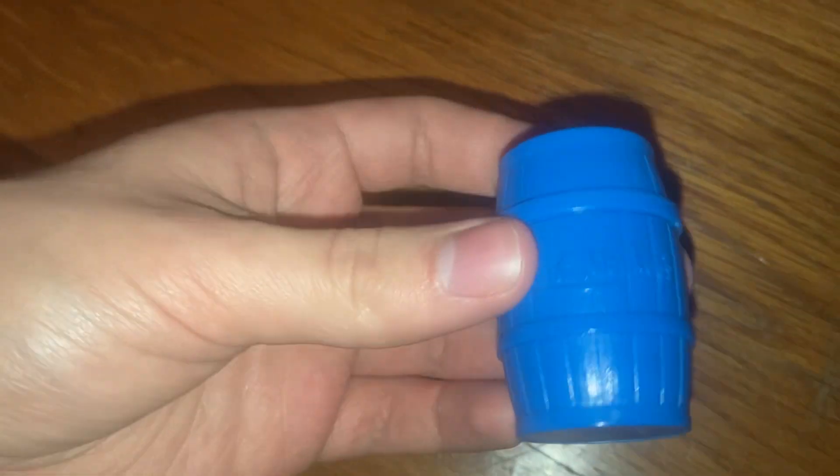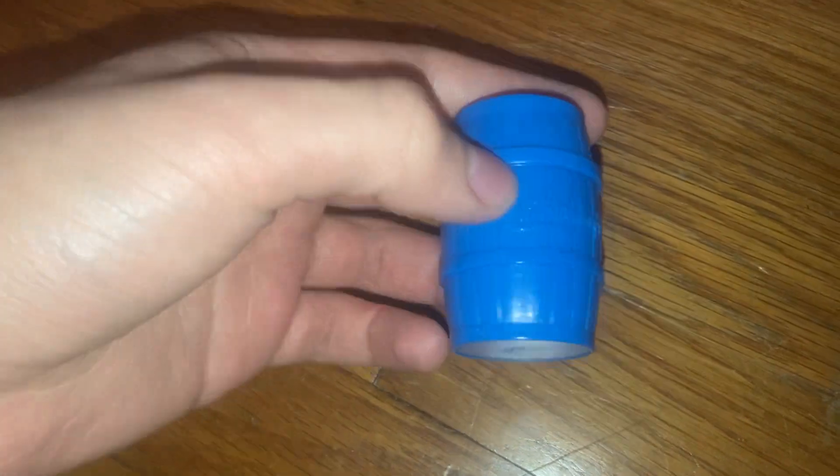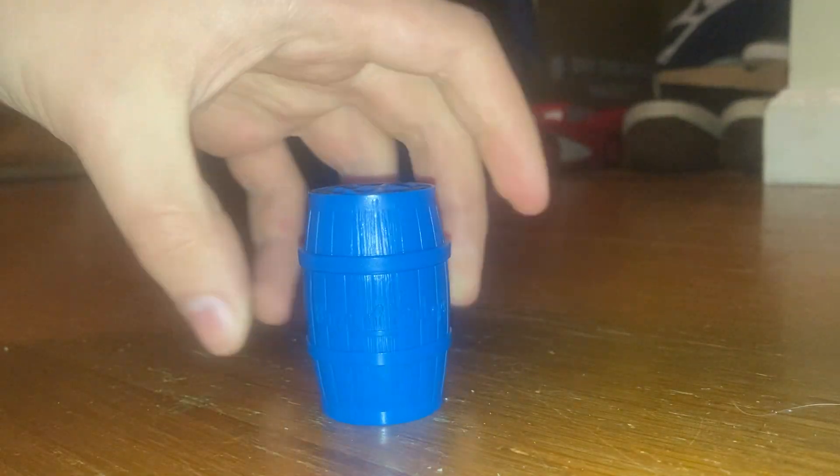This is the miniature version of Barrel Monkeys. It's made by Super Impulse back in 2020, and it's part of the World's Smallest line where it works. It's also still fun to play with and still fun to collect too.